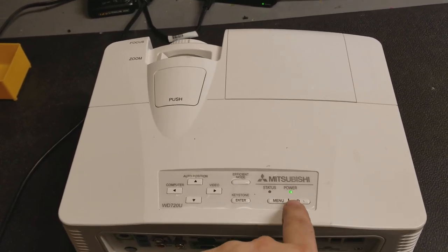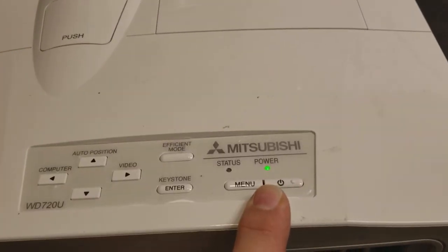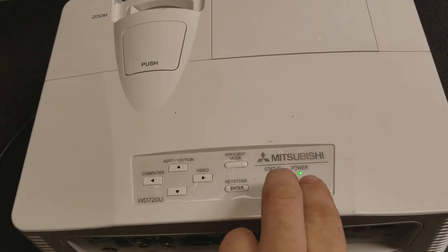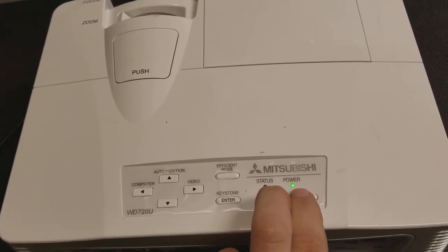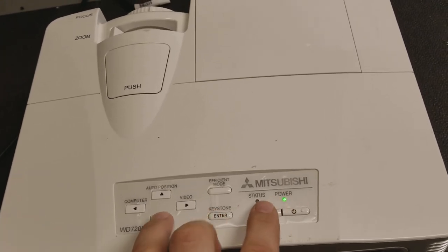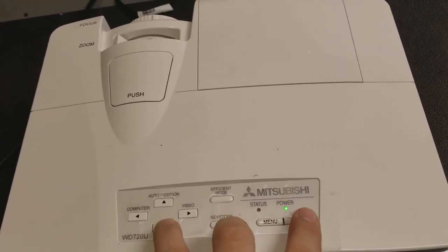Nothing. Flashing red and green power light. I suspect... is this it? Power menu? There's a reset.